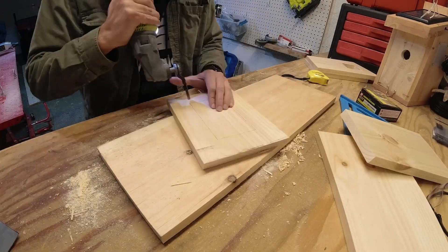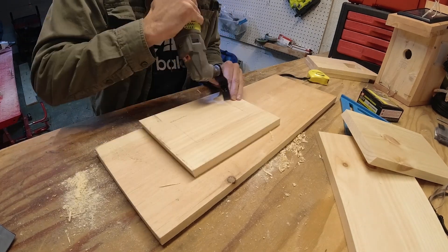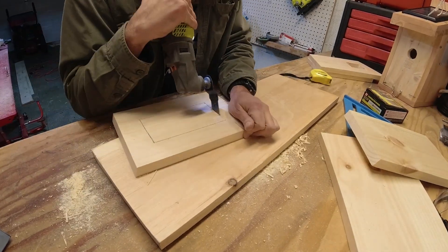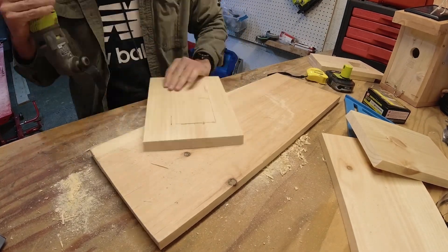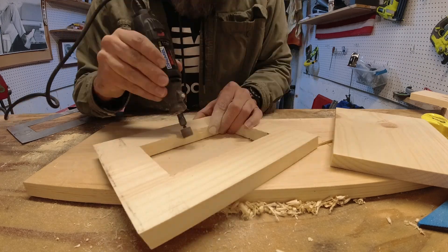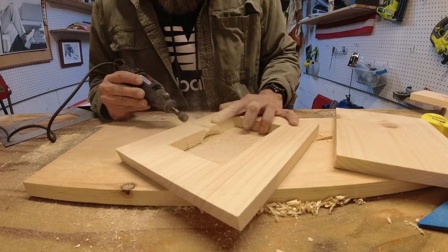Moving on to the roof — I have a template to cut out another opening. The solar panel will sit down into this piece. It's actually a double roof, so you'll see that it'll sandwich down onto the solar panel. I'll cut a little passageway here for the wires.